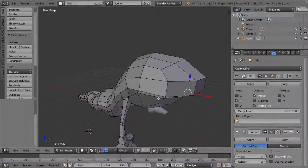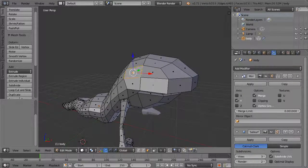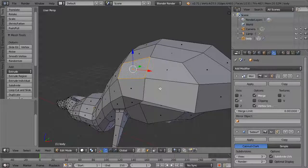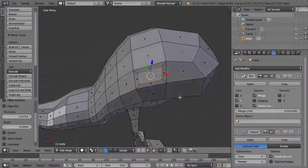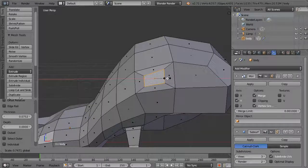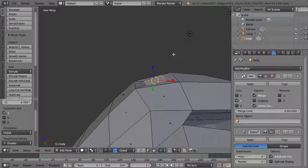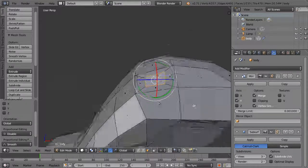In edit mode, select the faces up here and hit I to do a little inset. You can see it's kind of rectangular, so you can come in and try to square that up a little bit. You may have to do a little cleanup, but when it smooths it'll be hard to tell.